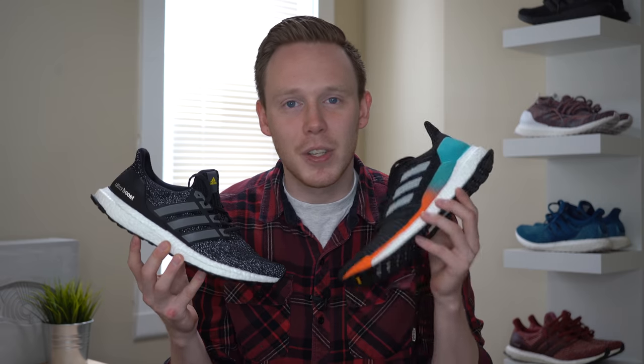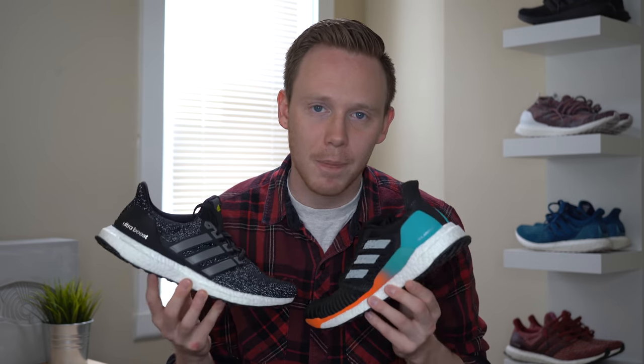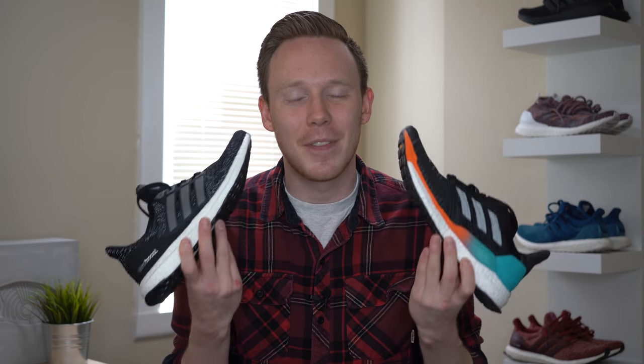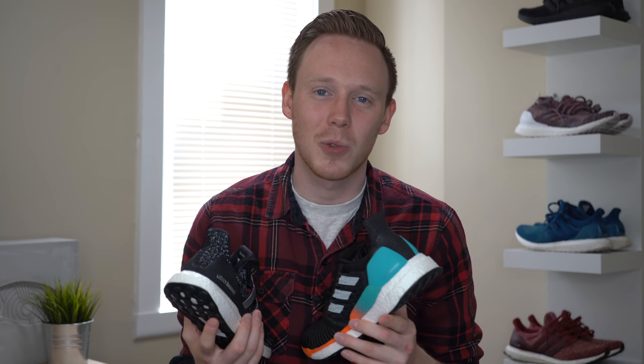That pretty much wraps it up for the video today. I'd love to know your thoughts on the Ultra Boost versus the Solar Boost and which one you like better, so leave those comments in the comment section down below. As always, thank you so much for watching. Please make sure to give this video a thumbs up if you liked it, subscribe if you haven't yet, and I'll see you all in the next one.